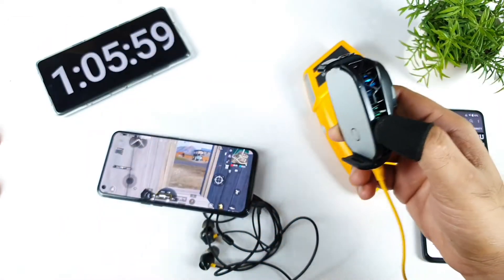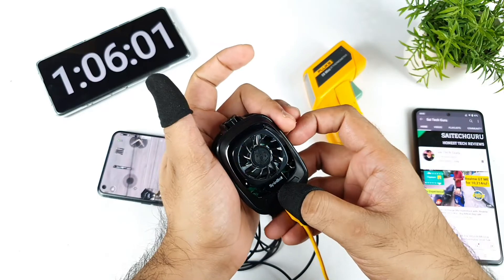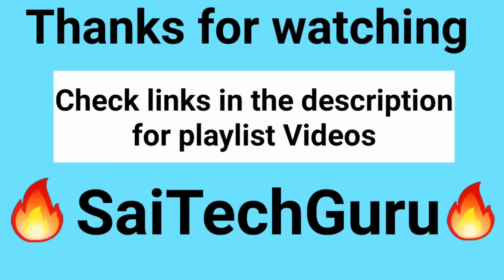That's it friends, thank you for watching this video. See you in the next video — meanwhile, signing off. Bye, thank you.